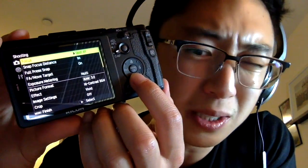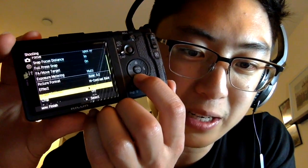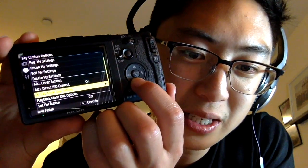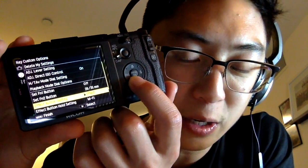Everything is pretty much default except I keep it at spot AF, center point autofocus, one meter snap distance. I usually shoot RAW with high contrast black and white preview. I don't use crop — I'm just shooting 28mm mostly nowadays. Make sure the direct ISO control is enabled. For the function 2 button, which you can customize, I have it set to toggle between 28mm and 35mm crop mode, since those are two focal lengths I like to shoot with quite a bit.